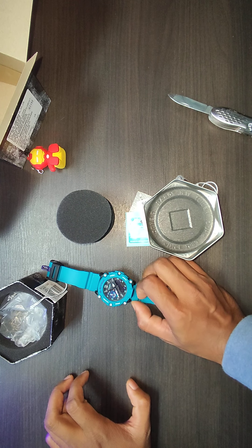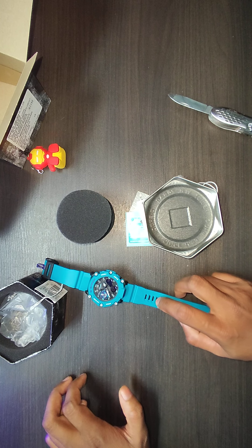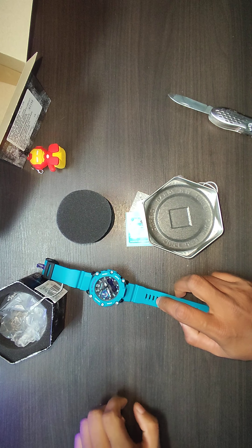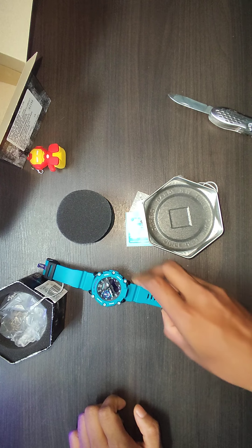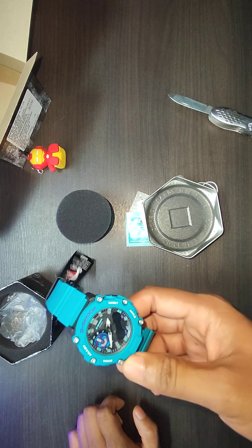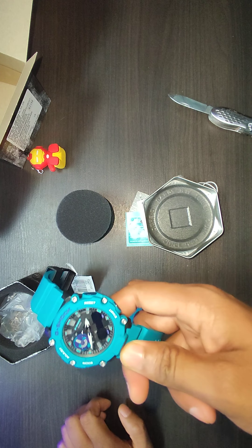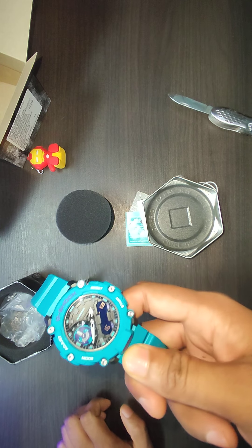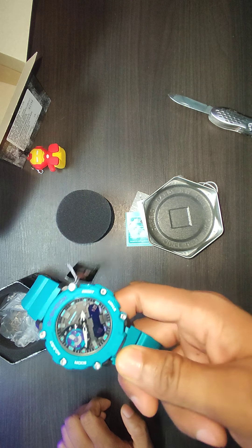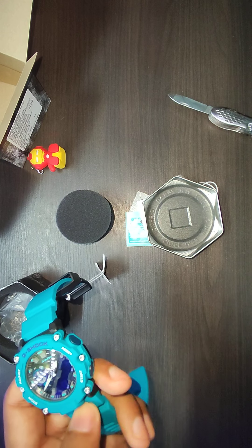Do check Flipkart for the offers — sometimes you will also be able to buy this one under 4,000. Stay tuned for more videos. I will try to do a comparison video of this watch with my other watches, and also I will let you know after a few months of usage how it is working. Thanks for watching.